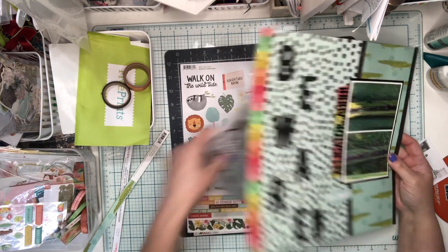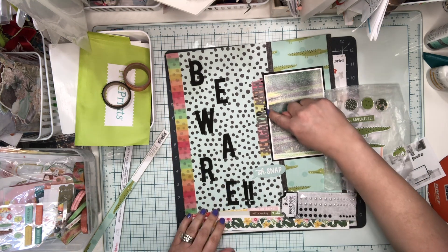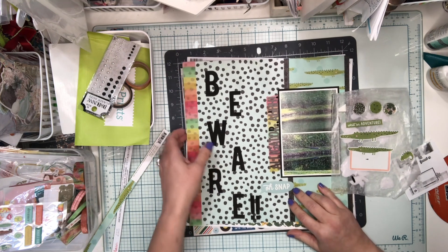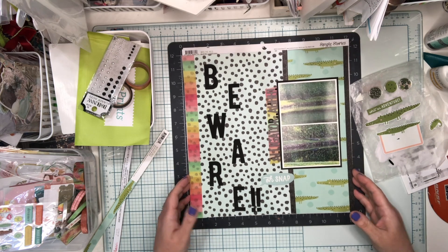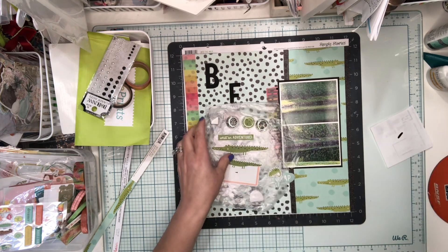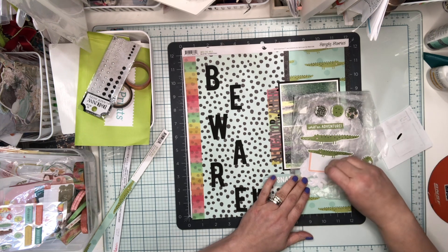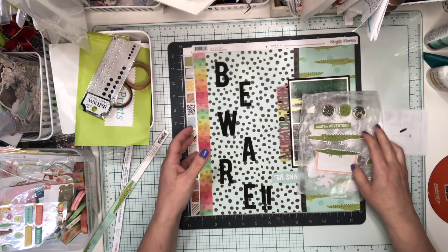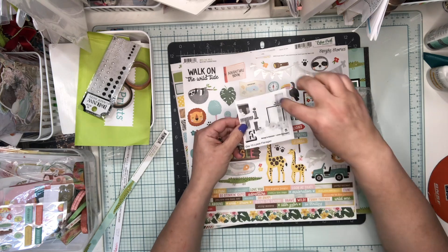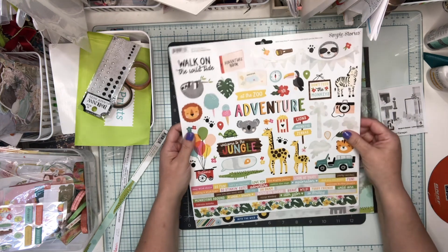I used these Bow Bunny candy dots - the black ones - to put in some dots here. The 'Oh Snap' came from the Simple Stories Into the Wild pack and I did put that up on some foam tape. I pulled a couple of things - not too much - and there were three round circles that I went ahead and put an epoxy dot over. I've got one that says 'adventure,' a couple of alligators, and a little lizard, so really what I want to do now is just go ahead and do some embellishing.